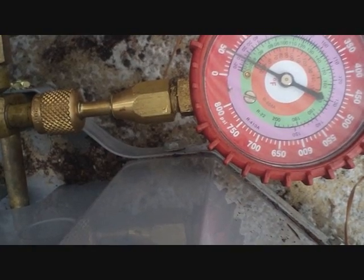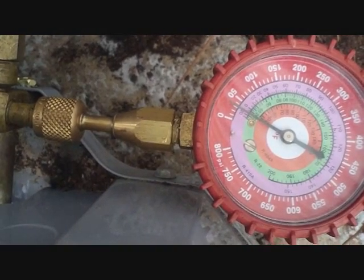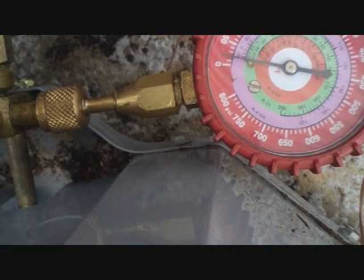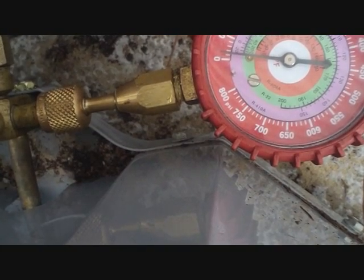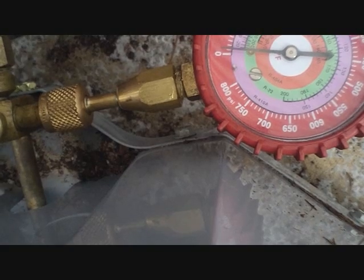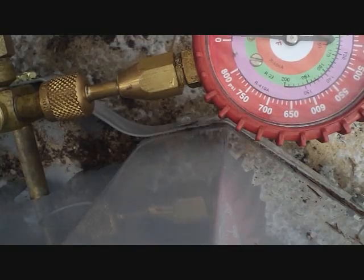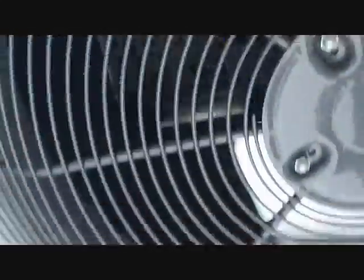Once it gets close to zero we'll start tightening it down. Luckily this is a short line set, shouldn't have too much refrigerant. When we get to 20 we'll start — might be too much for it, try to get almost all of it out of here. We got it off, so we got about one pound left in there, just a very little bit left in there, which is good. We're able to make our repair now, then we can pull the vacuum and release the charge back.